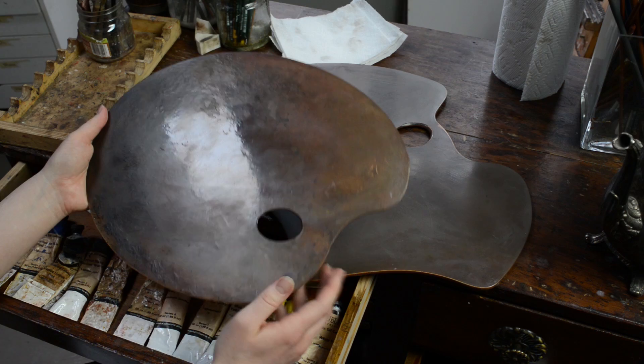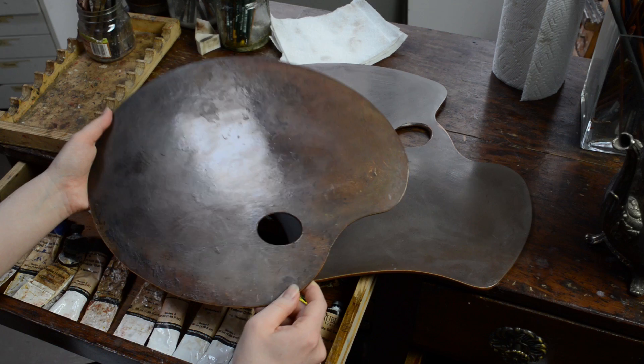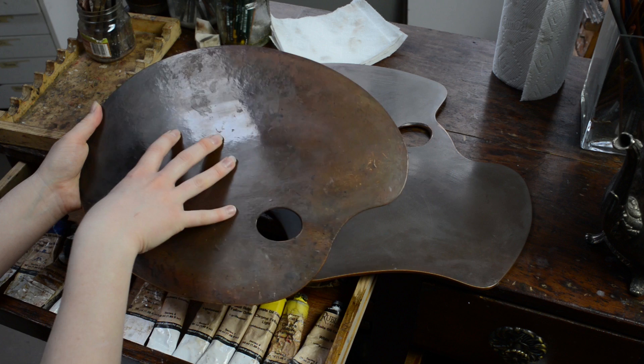That's one of the main problems with wood palettes when people first start using them — it wicks the oil from your paint. A lot of beginner students get frustrated because the palette looks so nice and romantic, but then it gets stained quickly and it's wicking oil out of their paint, making it really difficult to mix. So the trick is to seal the wood before you start working on it.